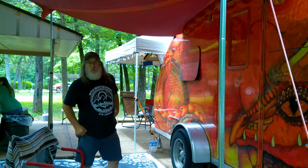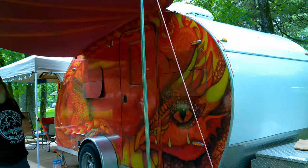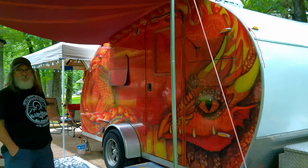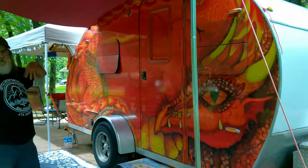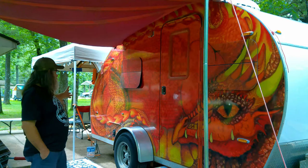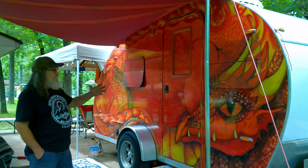This is John from Louisiana — this is his build, one of two that he's built. They call this the Dragon Lair, and I'm sure you've seen this in the group a lot. He's going to give you the ten-cent tour. This is the Lair, and dragon is the theme. My wife Melody did the artwork and we had a wrap made up for it.